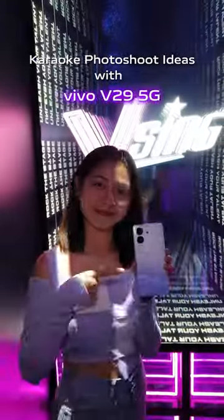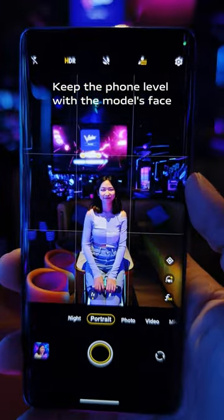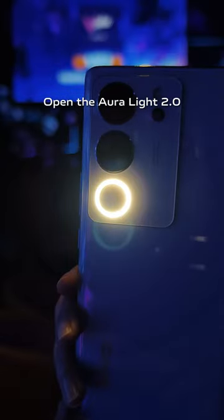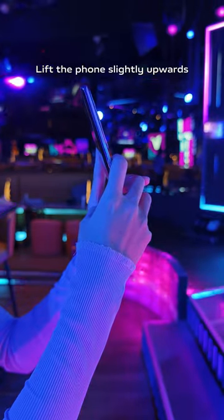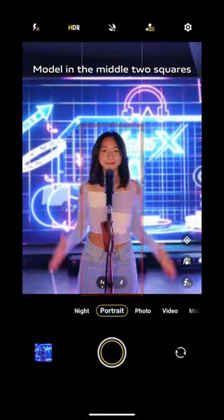Karaoke photo shoot with the Vivo V29 5G. Keep the phone level with the model's face and use 2x zoom. Open the Aura light to point zero. Lift the phone slightly upwards, leave some empty space at the top, with the model in the middle of the squares.